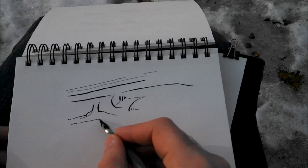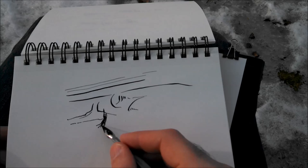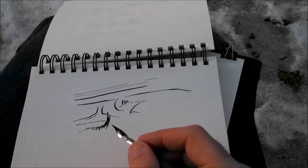Once you're drawing enough, you'll notice a natural feel for what you're trying to do. You'll know that some light grass way back there needs to be lighter, but then a tree in front of it should be darker, and the shadow side and bark get even darker.